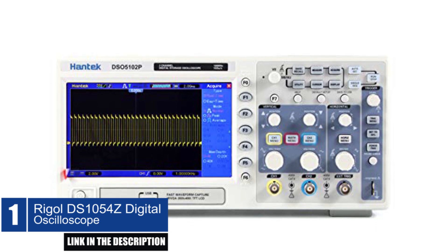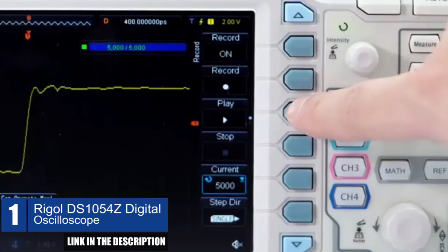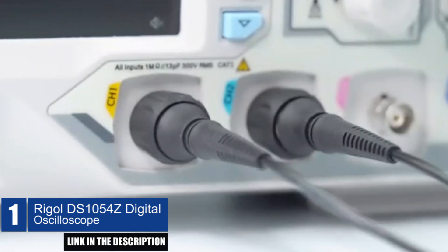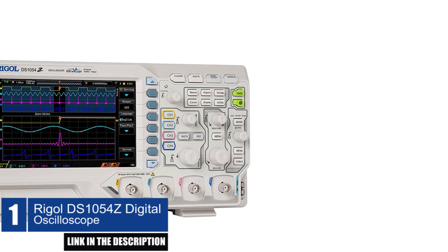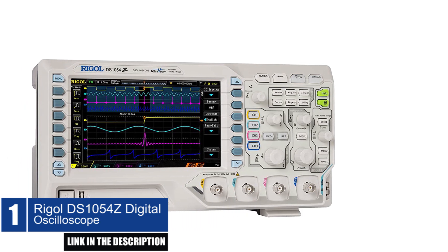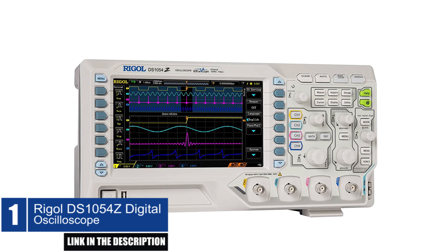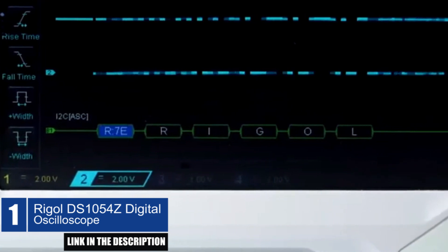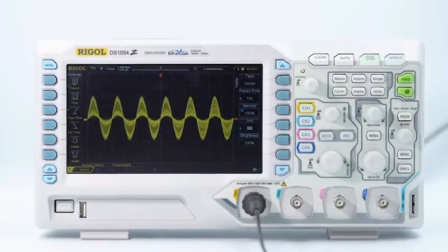Additionally, it has a compact size, is light in weight, and easy to use. One of the most significant advantages of this oscilloscope is its mixed signal analysis capability, which enables the user to analyze digital signals along with analog signals. It also has two 25 MHz signal sources and a built-in dual-channel 25 MHz function or arbitrary waveform generator.